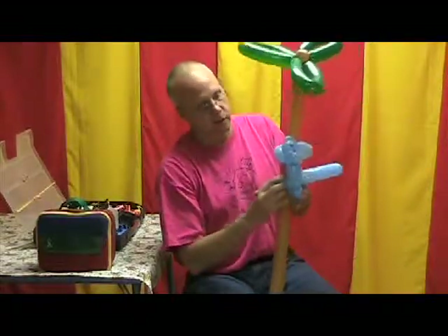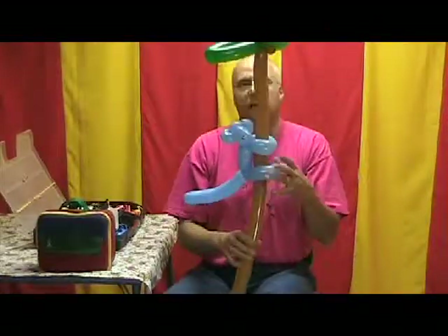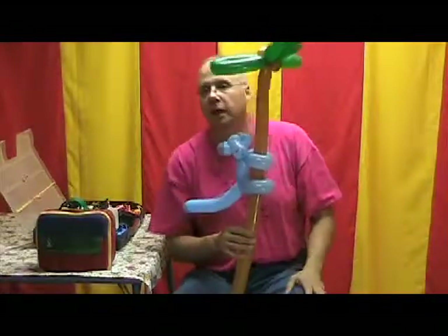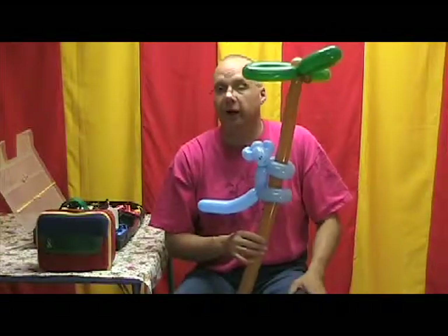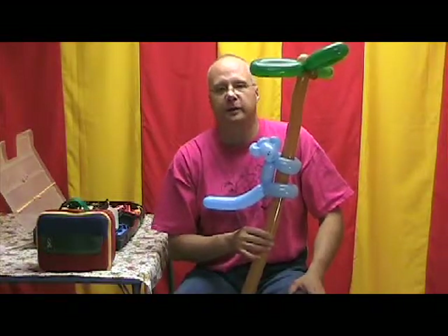And I'm going to lace this through the loop. And there's your monkey in a palm tree, complete with coconut. It wasn't that quick and easy — I know you're going to have a lot of fun with this one. Thanks.